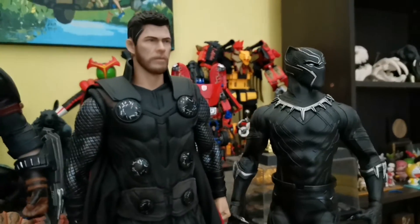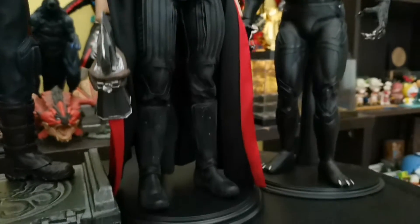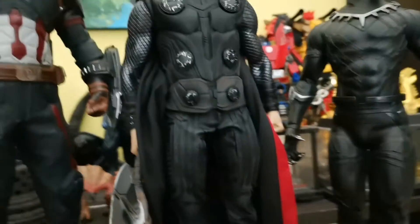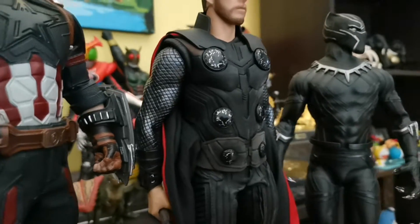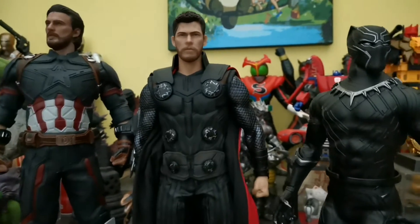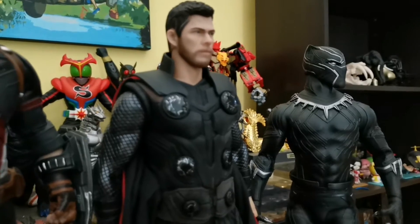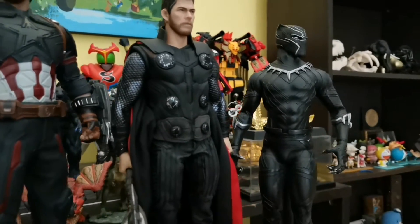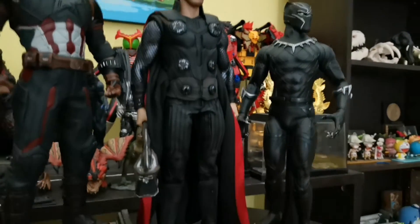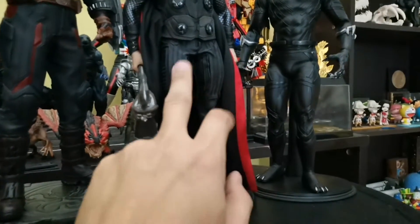Over here I'm also very impressed with this figure — this is Thor from Infinity War. As you can see, this whole thing is a statue. The head sculpt is very close to the character. Just look at the detailing on the body suit; all of these are in hard PVC plastic. Very, very nice.